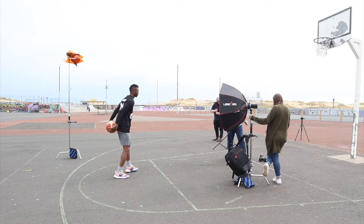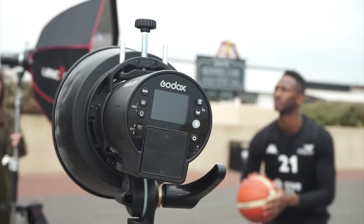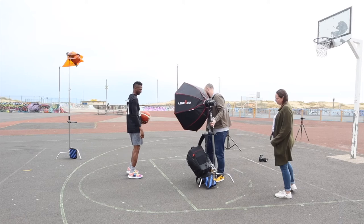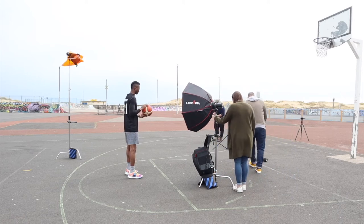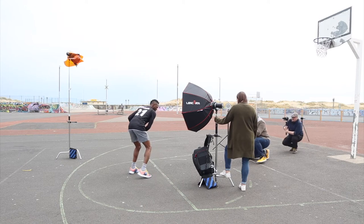I set up my key light — the octabox — at about a 45 degree angle to Drew, and then also set up two rear lights. All the lights I used in this whole shoot were AD300 Pros from Godox, a really versatile battery powered light that I use every single day in my business. I set the two rear lights up pretty simply, both with standard reflectors, with one having a CTO gel — a color temperature orange gel — which allowed me to mimic sunshine on a relatively dark and miserable day.